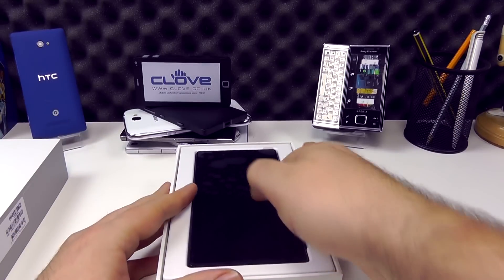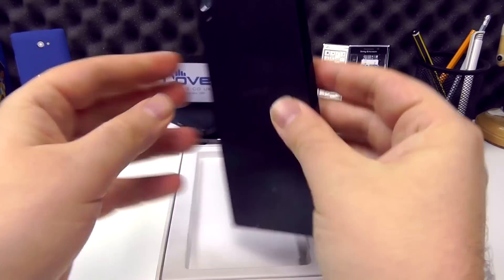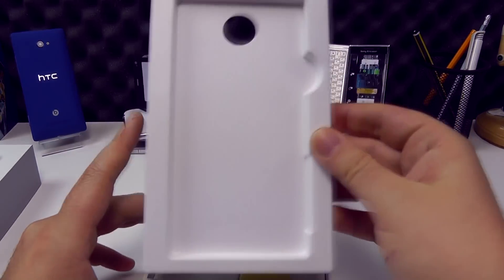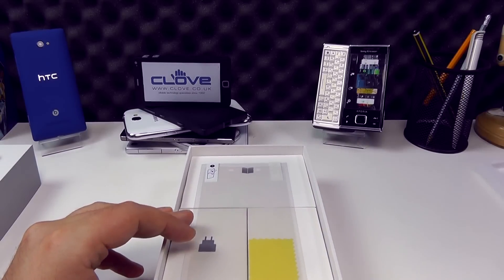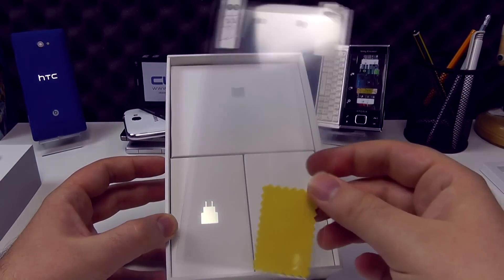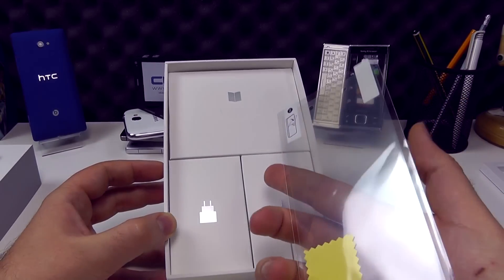Taking this out of the box, we have the Z5 Premium itself. Putting that to one side and taking a quick look at the box contents — we have the Sony screen protector, which they've been providing with most of the Z range for the last few years.